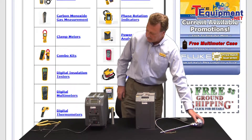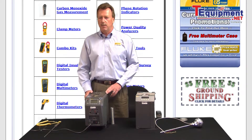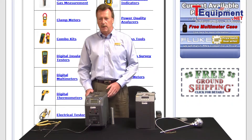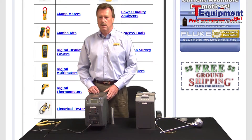Conversely, if we are out in the field and we're concerned about portability, concerned about issues with liquids not being compatible with the areas that we're going into, then the dry well calibrator is what we would recommend.